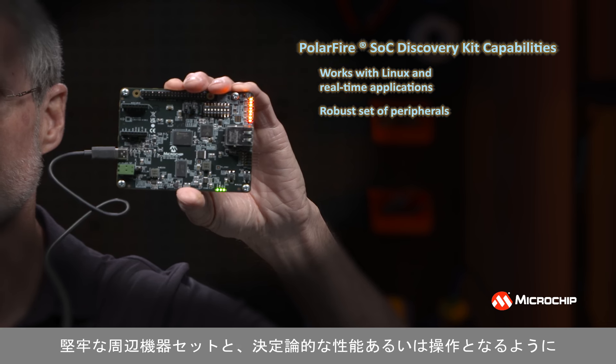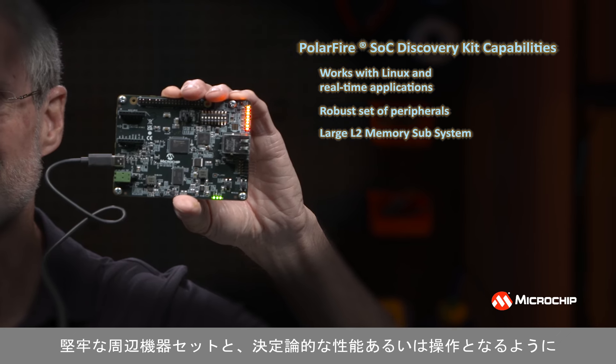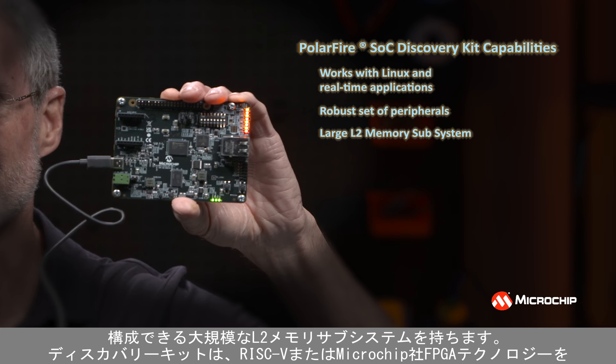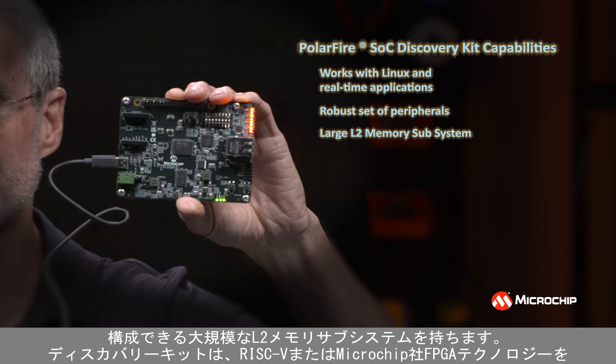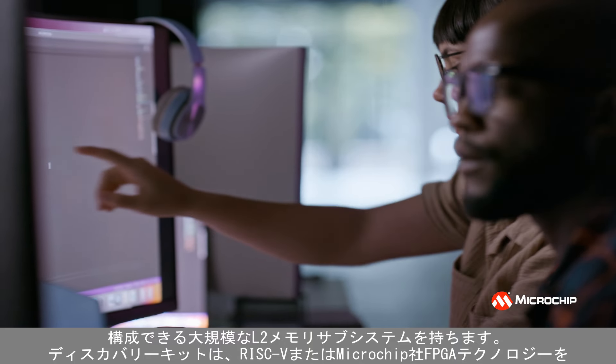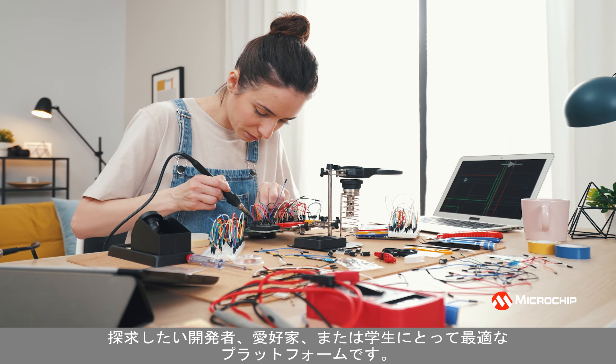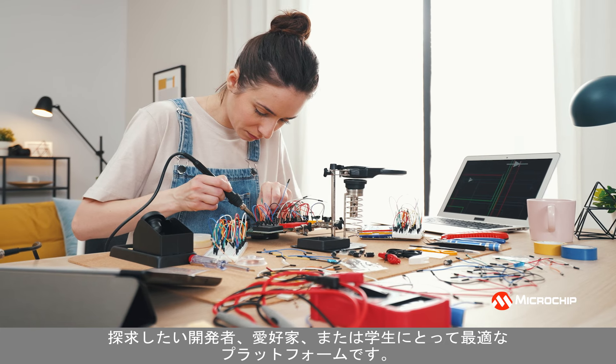The PolarFire SOC also features a robust set of peripherals and a large L2 memory subsystem, which can be configured for performance or deterministic operation. The Discovery Kit is a great platform for developers, hobbyists, or students who want to explore RISC-V or Microchip's FPGA technology.